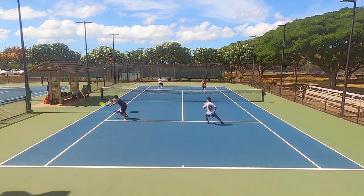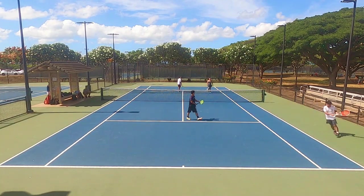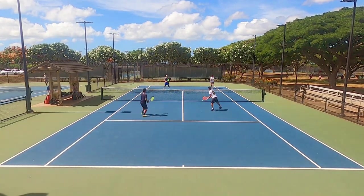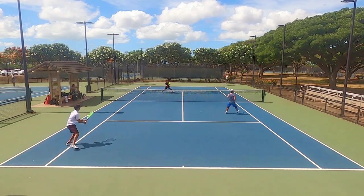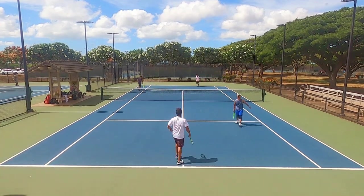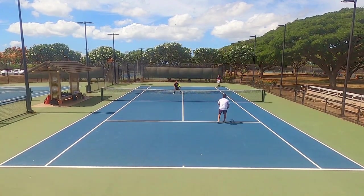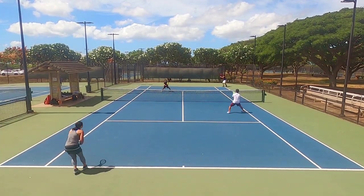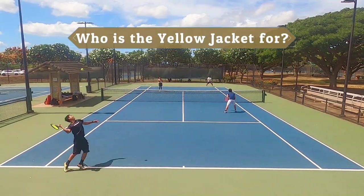This string is fairly stiff so it feels durable, but I don't think most people will want to play with the Yellow Jacket until it breaks — the tension will drop long before the string breaks. I also noticed less control with my net game once the tension dropped: I ended up floating drop shots my opponent could reach easily, and quick-twitch dig volleys started sailing past the baseline. Towards the end of this playtest I just couldn't trust this string anymore, which was a bit of a letdown.